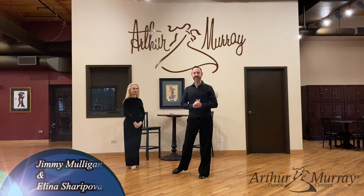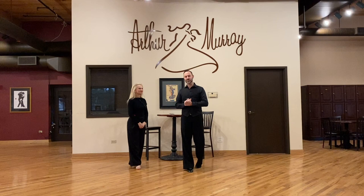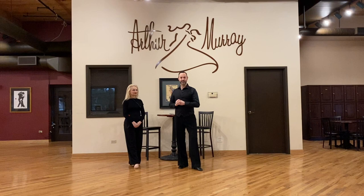Hello, Arthur Murray family, and welcome. My name is Jimmy Mulligan, and I am a traveling consultant for Arthur Murray International. Today with me is my dance partner, the beautiful Alina Sharakova. We are at the beautiful Arthur Murray Lincoln Shiner Studio, and today, in this edition of Arthur's Footsteps, we would like to show you a way to develop and work on your West Coast swing basics and your basic figures.